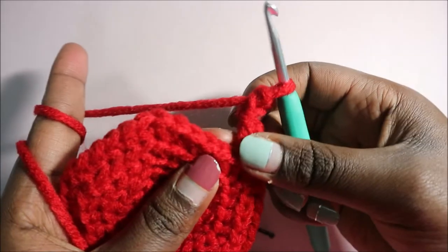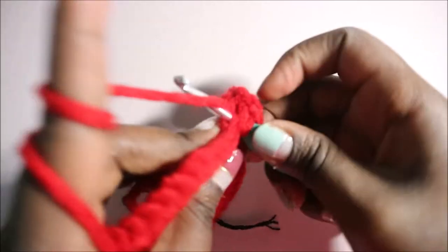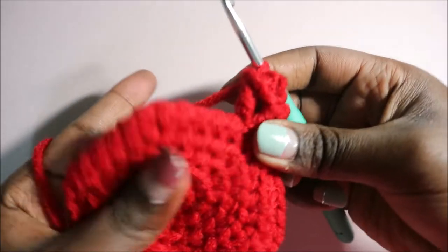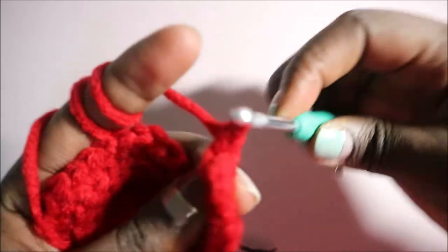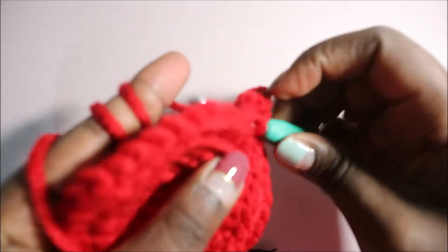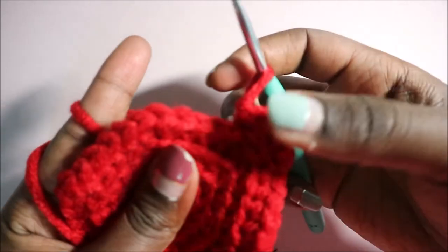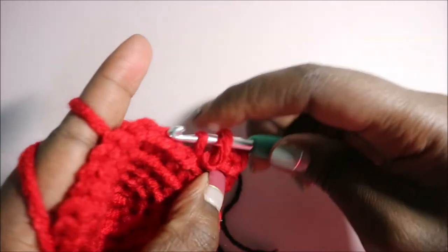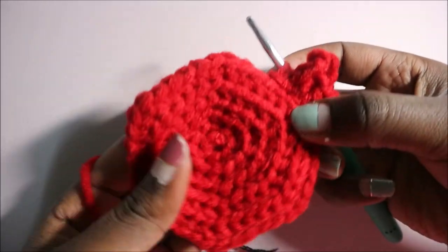After the slip stitch, we're going to double crochet in the next stitch: yarn over, go in the next stitch, pull through, pull through the first 2, then pull through the next 2. Then do a chain 1, and slip stitch in the same stitch that you did the double crochet. After that, go in the next stitch and slip stitch again. We're going to repeat this pattern all around to make 11 flames.